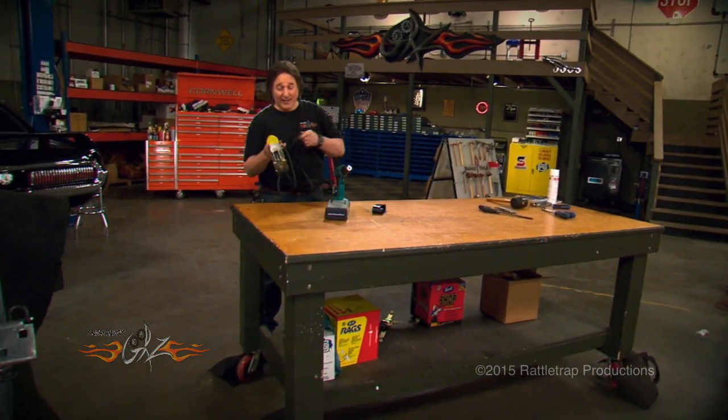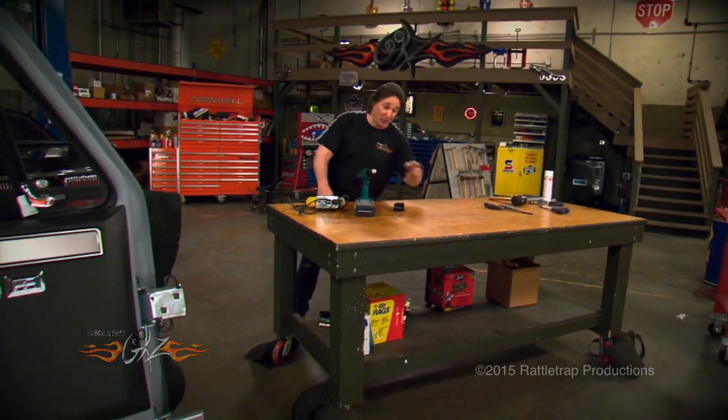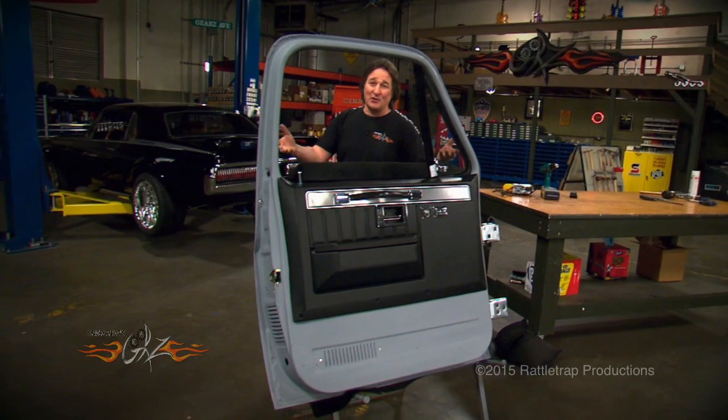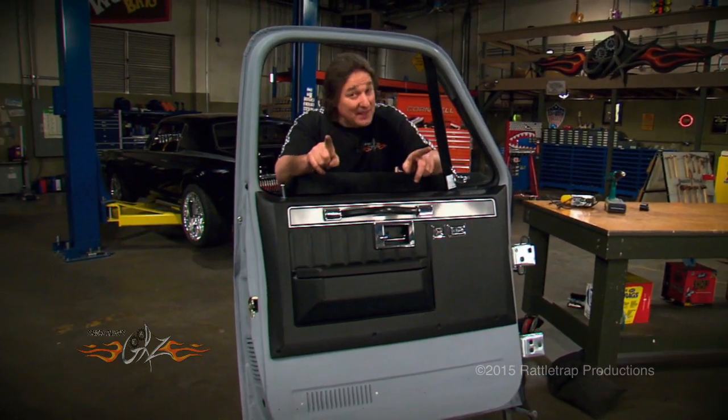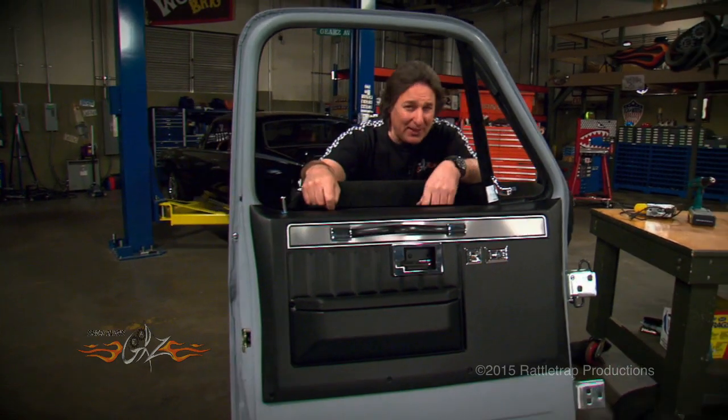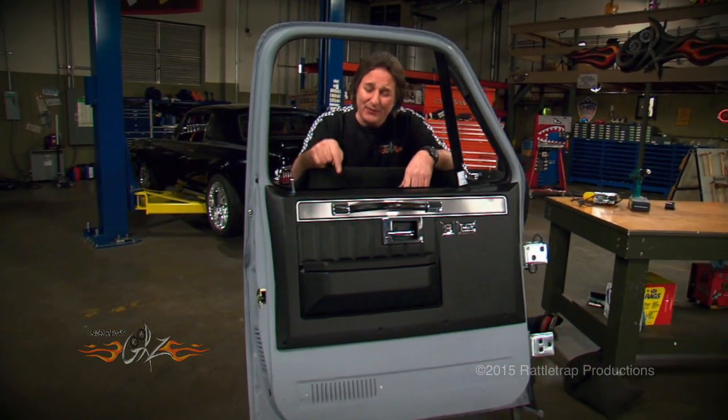And that is it. It's hard to believe that all the parts that were on this table went into that single door. I know it seems there's a lot to this, and there is, but it's something that has to be done, and it's something you can do. So don't pay somebody to do this for you. Get out there and do it yourself.